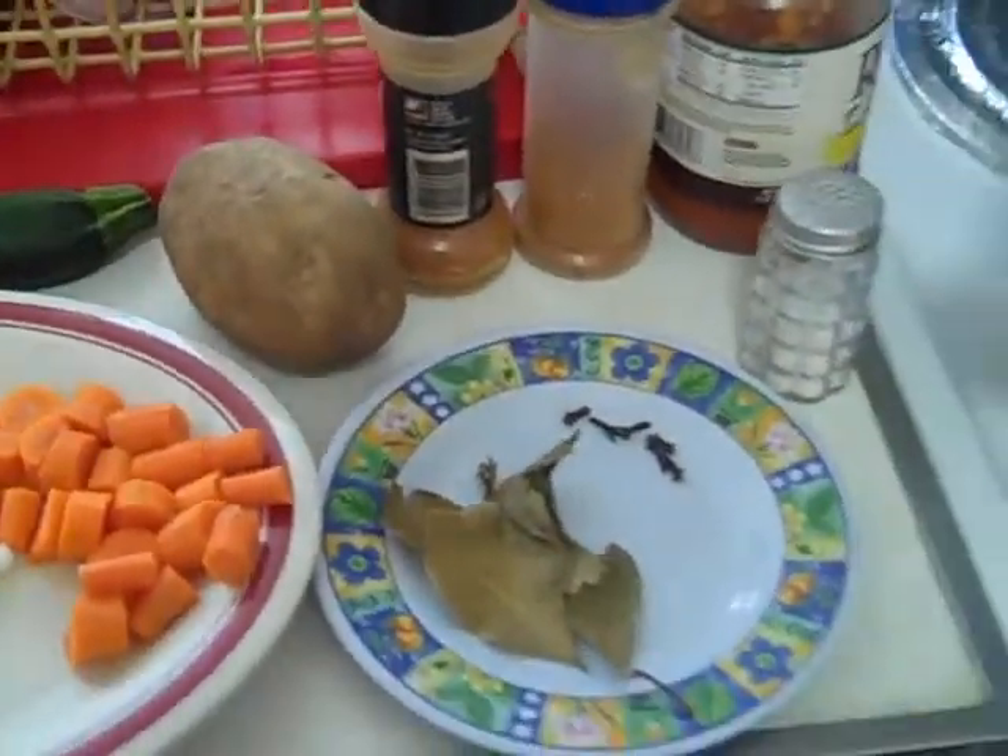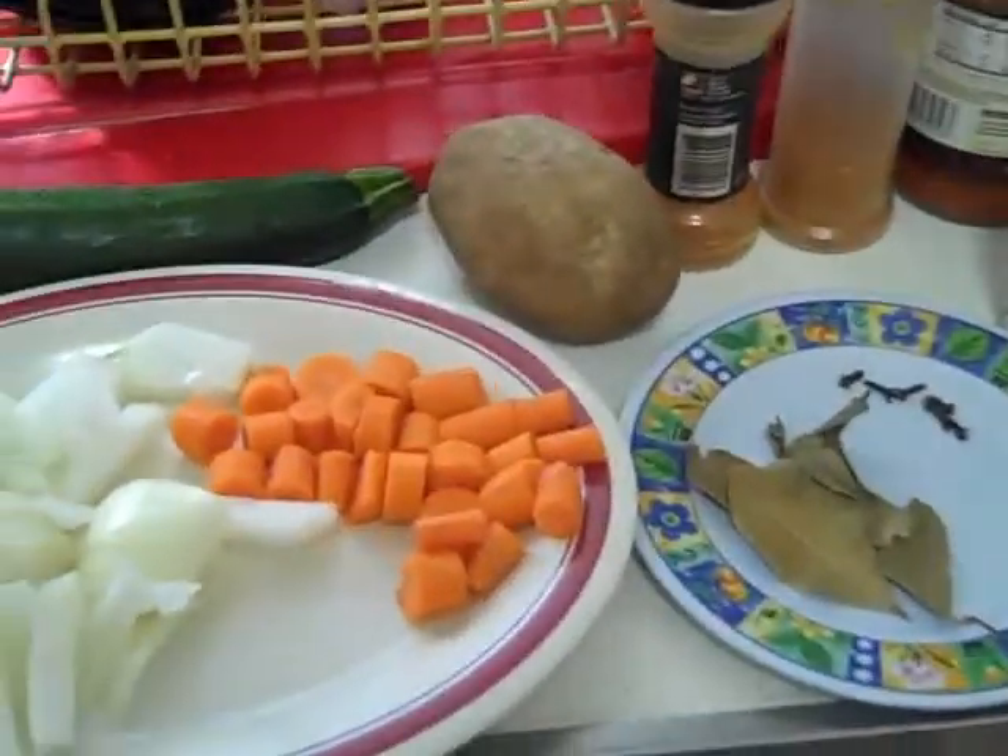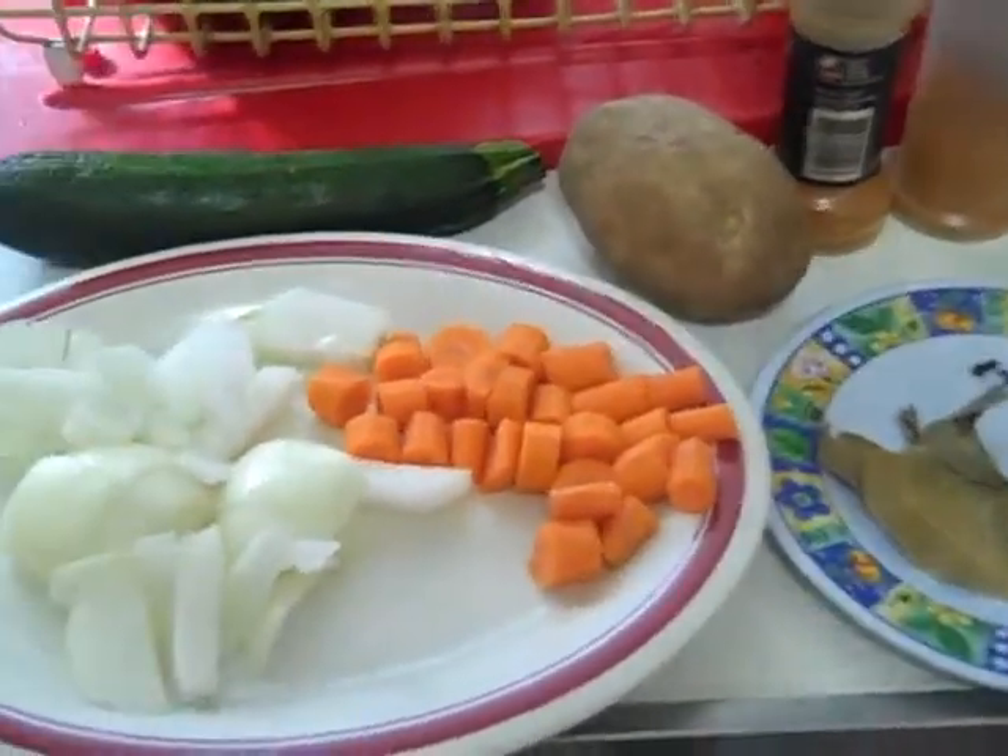Hello, we're going to make beef stew. Beef stew is a very simple dish to make. I'll tell you how simple it is.